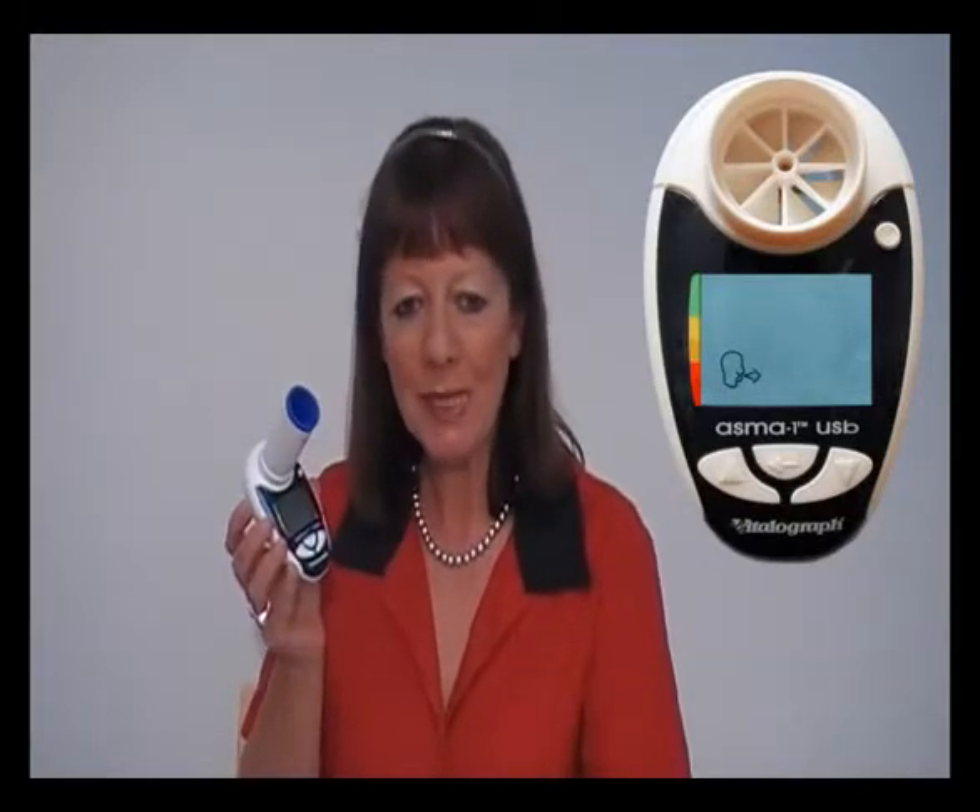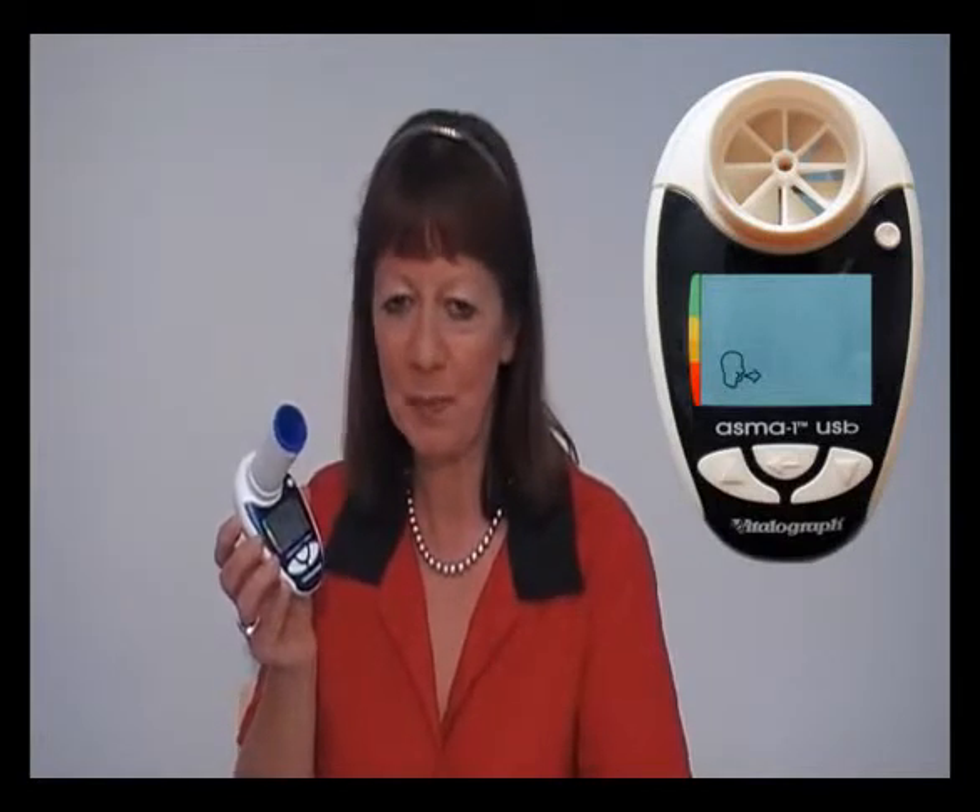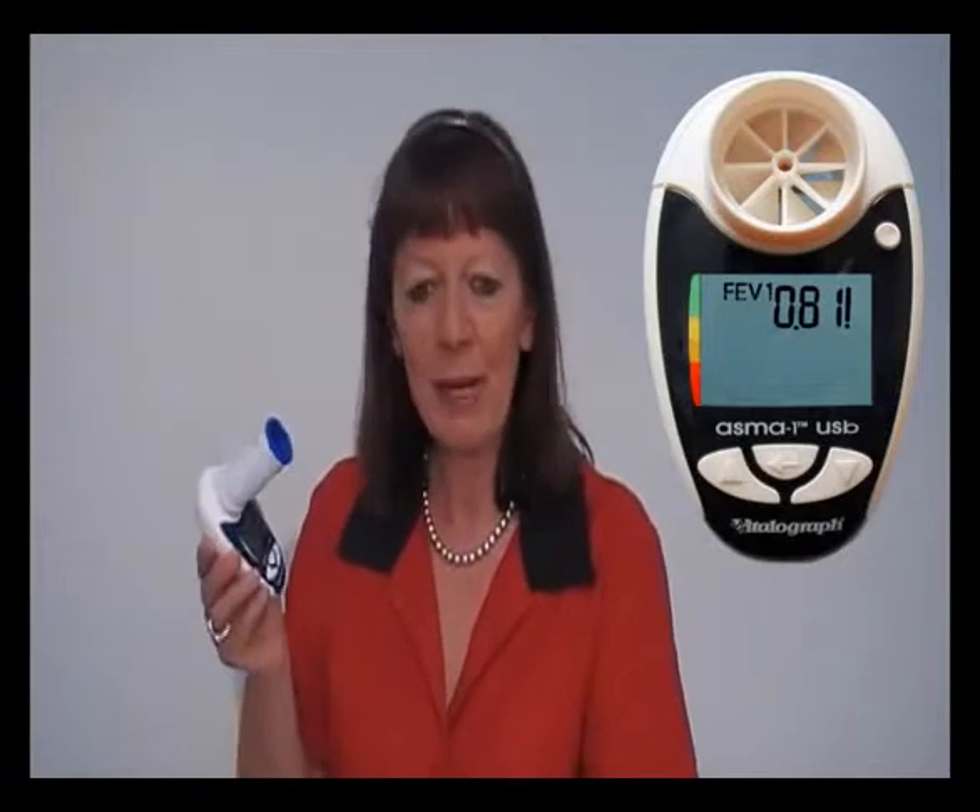A beep will sound to indicate that the device has measured the parameters. An exclamation mark appears on the screen if the blow had a poor start or a cough. Repeat this twice more so that you have performed three good tests.